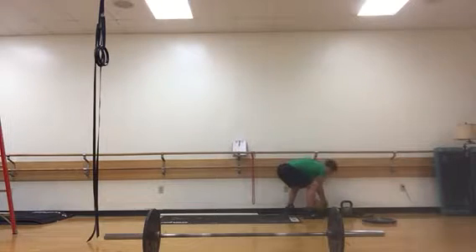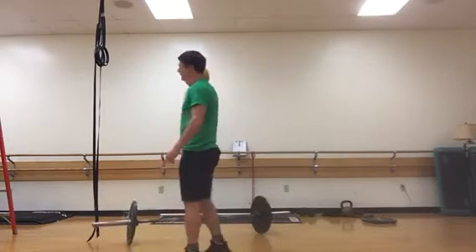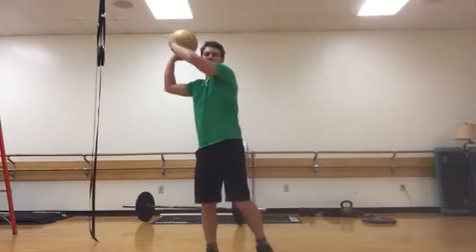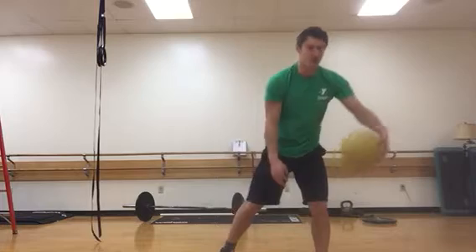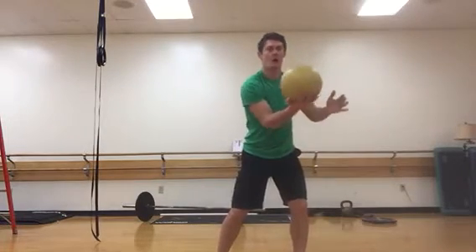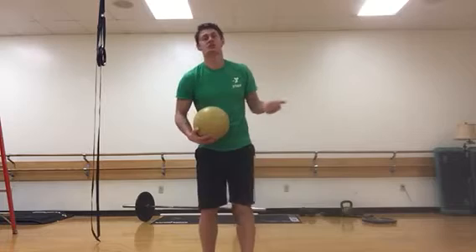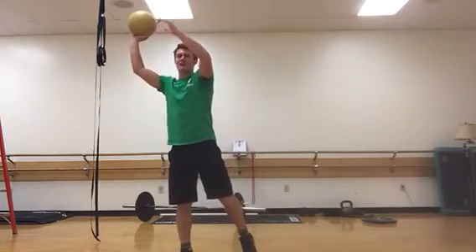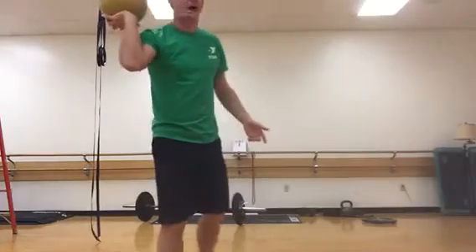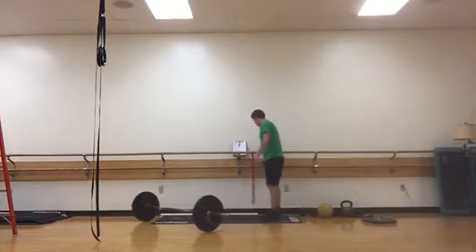Next we've got diagonal medicine ball chops. Take a medicine ball and do a chopping motion. Ideally, set up next to a wall — start with the ball over your head on one side, slam it down into the ground so it bounces off the wall and right back to you, then repeat. If you don't have a wall, do the same motion without letting go of the ball — start with it overhead with a wide base, make that slamming motion down, and lift it right back up. Doing it without a wall is in some ways more active because you're working on both ends of the movement.